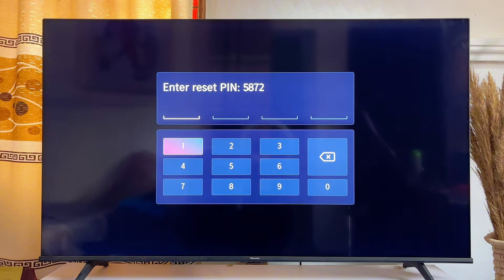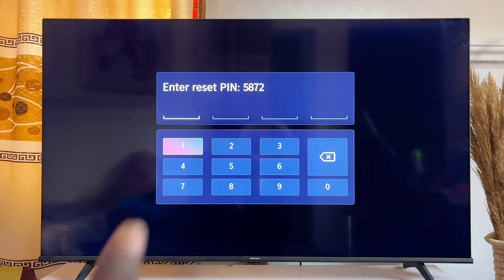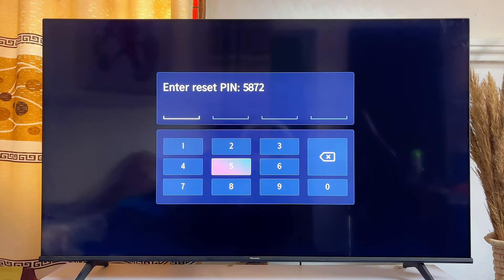Now you want to go ahead and enter the same PIN that is being displayed on the screen of your Hisense Vida Smart TV. In my case, it is actually 5872. So I'll just go ahead and enter it, and then automatically your Hisense Vida Smart TV will be reset back to its factory default settings.